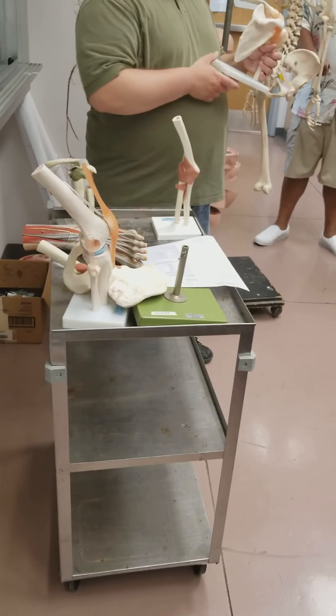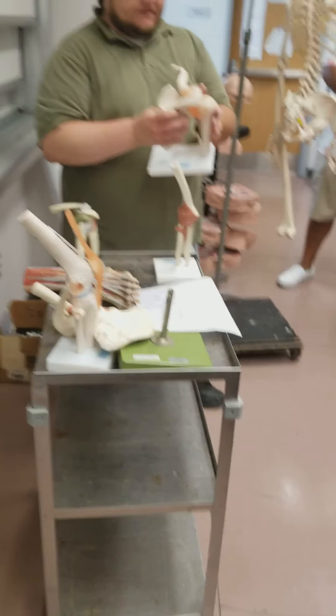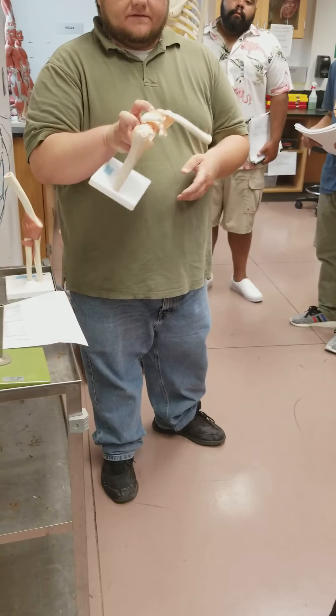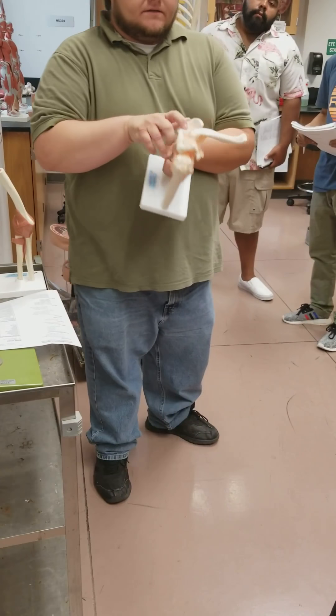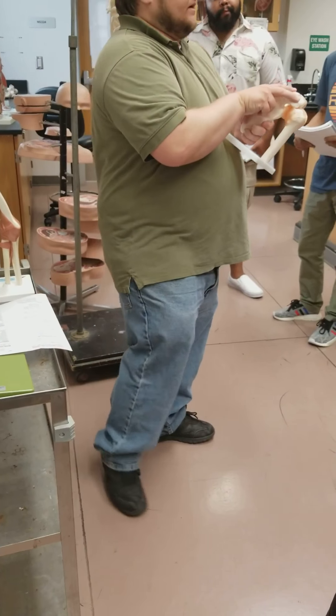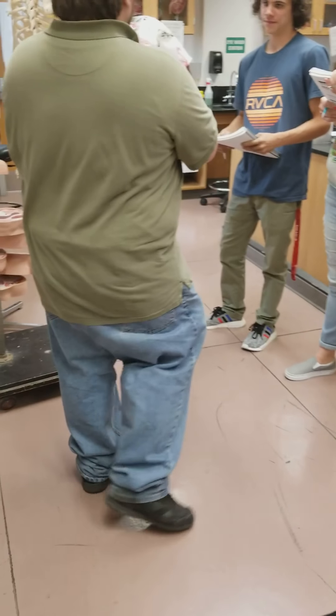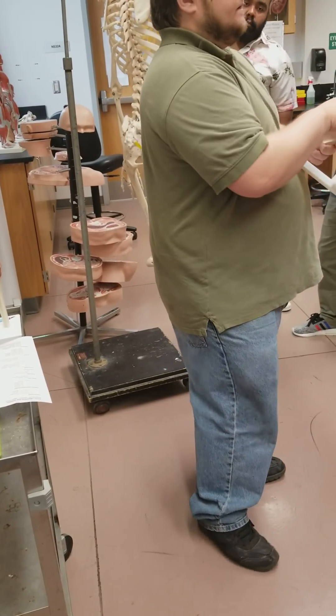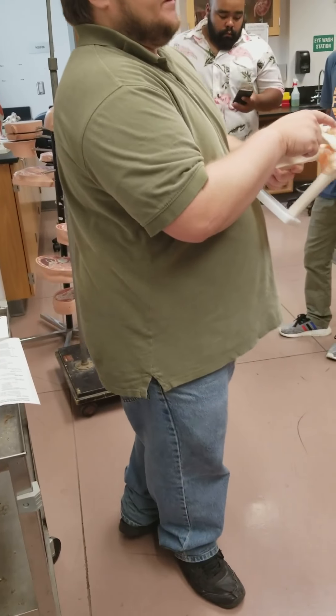We've got a couple of different models that represent what we want here. I like this one better for the acromioclavicular joint. We have this one here that joins the clavicle and the acromion process — this is going to be the acromioclavicular, right up here on top, joining the clavicle and the acromion process.